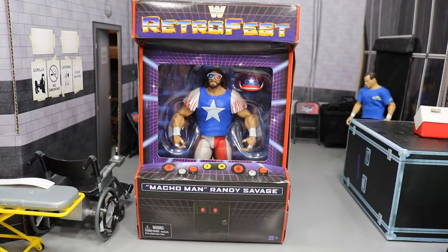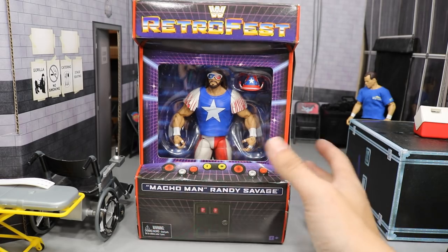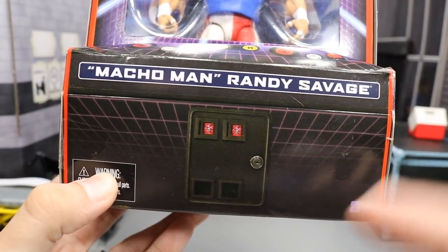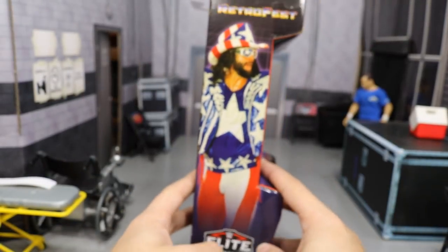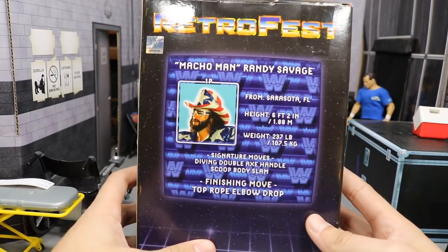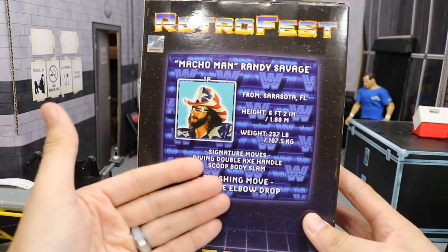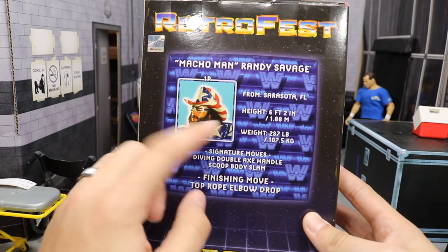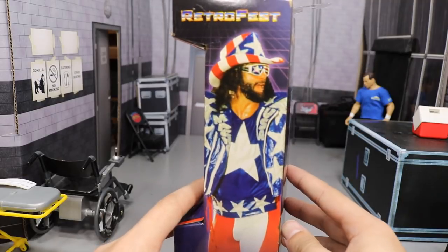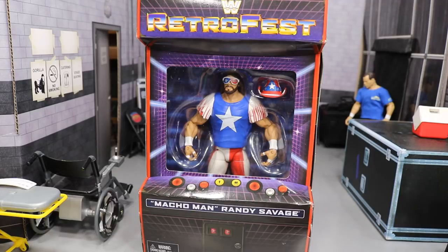I am absolutely loving this packaging, I think it looks absolutely sick. The old arcade game machine look is freaking great — you got little buttons right here, the name plate, and if you zoom in you can even see it has coin slots on the front with '25 cents' on there. If we turn it around you'll see a picture of Macho Man on the side, and on the back we get info like it was an old wrestling game on an arcade machine. He's got his stats on there — where he's from, his height, his weight, signature moves, old WWE logo — just a fantastic piece.